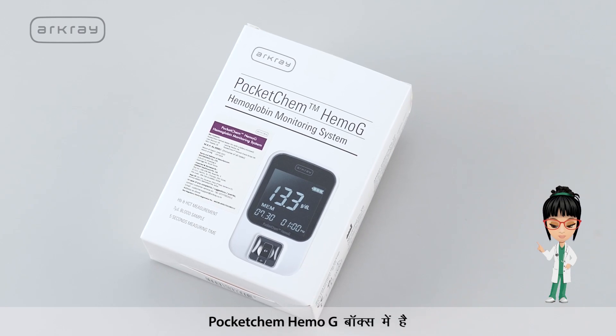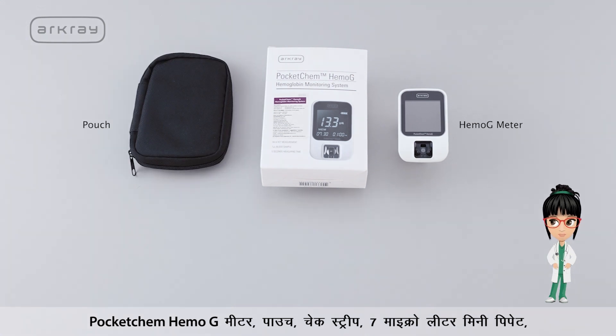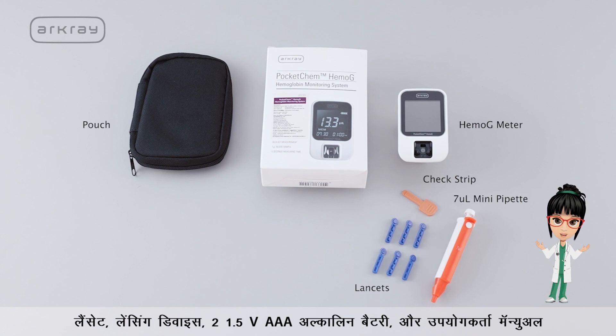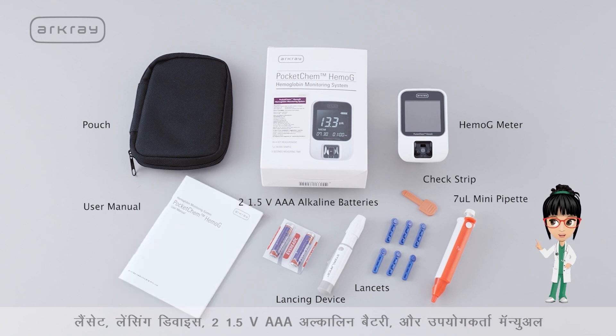Pocket Chem Hemoji box contains the Pocket Chem Hemoji meter, pouch, jet strip, 7 microlitre mini pipette, lancets, lancing device, two 1.5V AAA alkaline batteries, and user manual.